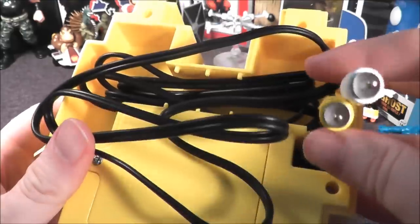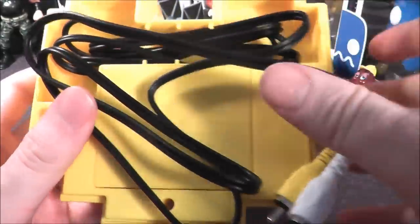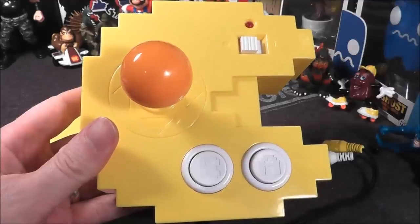There's a little notch that you can pull the wires through and put the back back on. It uses standard RCA cables with mono audio and runs on four double-A batteries. So let's go ahead and take the Pac-Man Connect and Play plug-and-play system, hook it up to the TV, and see how it holds up today.